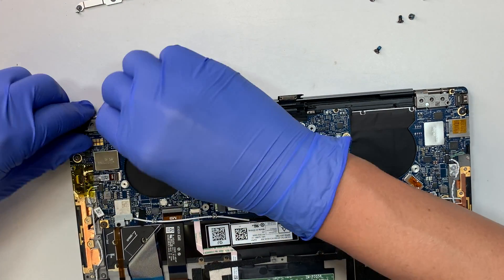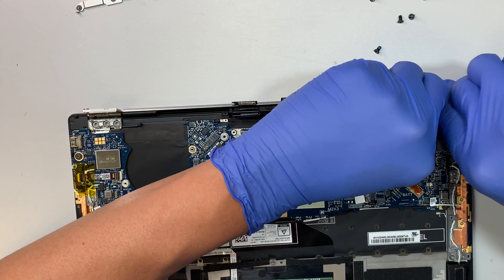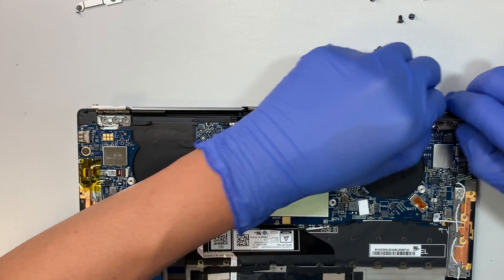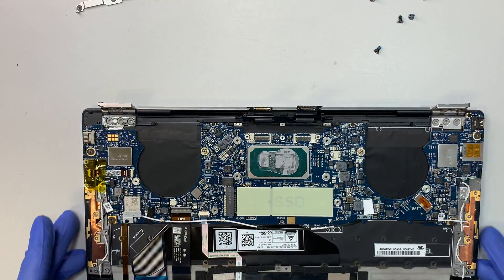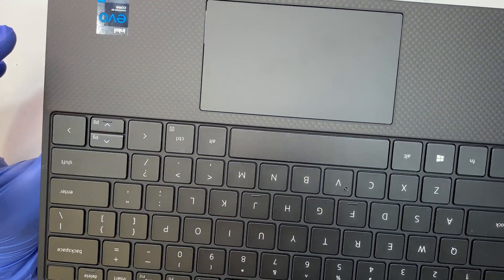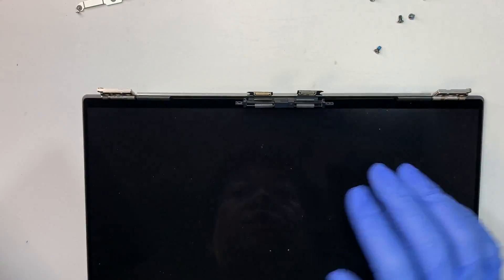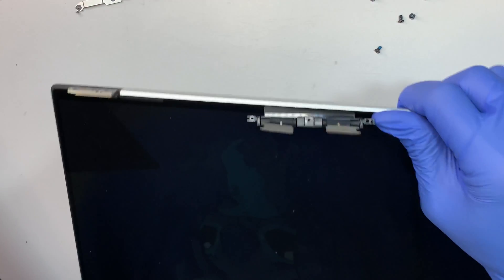Once you remove the six screws, lift up the two sides of the hinge — you can just lift it up at a 90-degree angle. I use my thumbnail to push it and lift it, and now I can slide the keyboard out. So this is your entire keyboard and touchpad all together — that's how you remove it. And this is the screen, so if you have a cracked screen, you definitely need to replace the entire piece just like this.